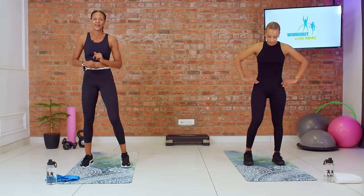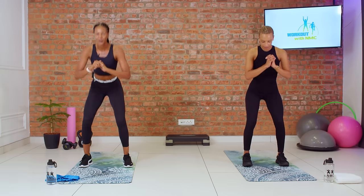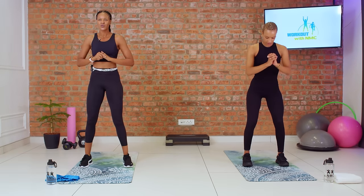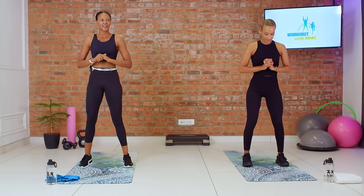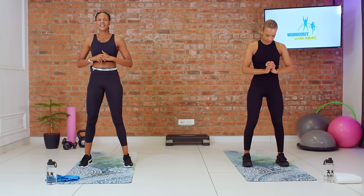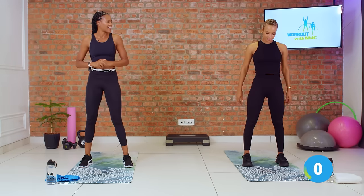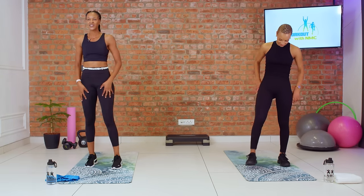Starting with our pulses. Three, two, let's go. Beautiful. Remember — nose breathing. Squat, squat, stand. Beautiful. Three more, come on. Last time here, and stand. Beautiful. Always got to shake those out.